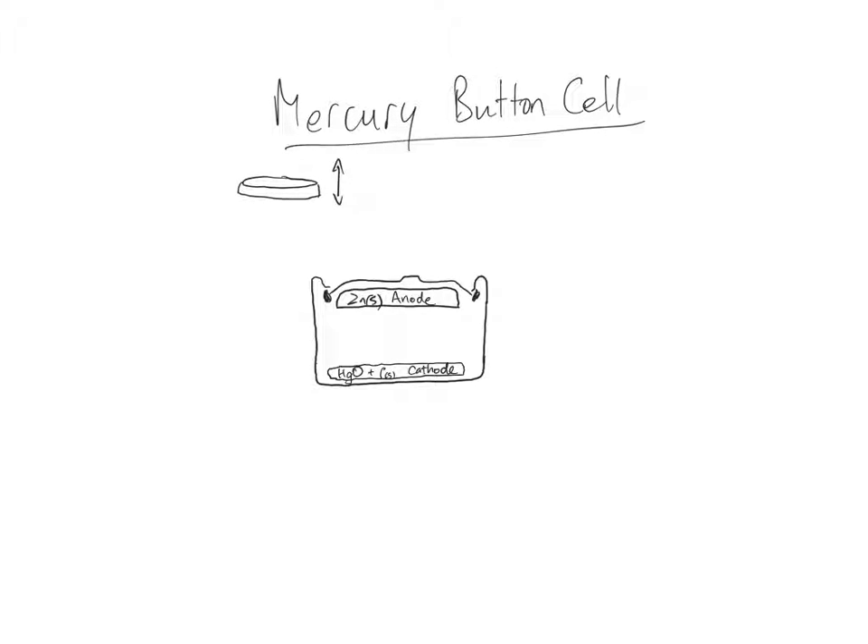At the bottom we have the cathode, made of mercury oxide — mercuric oxide — mixed with carbon graphite. The small solid pieces of carbon help make the cathode into an electrode that will conduct electricity. In between the electrodes we need our electrolyte, which is mainly potassium hydroxide.